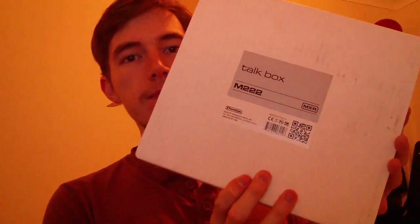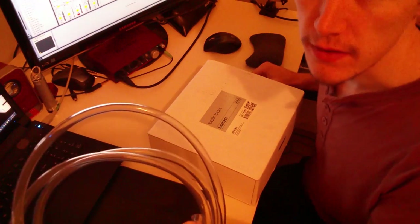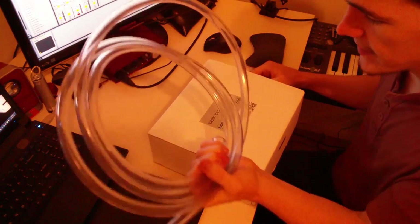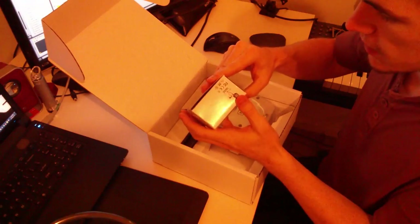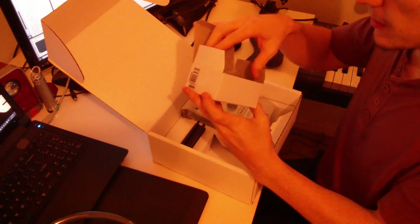Today I'll do an unboxing and a short review on the MXR2222 Torque Box. I've actually already opened this and used it, so this is the tubing that you get with it, and here you have the power cable.